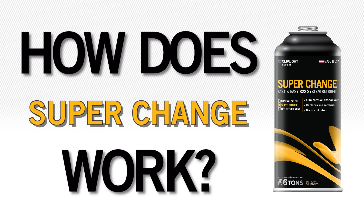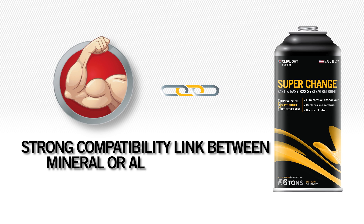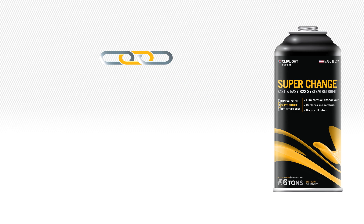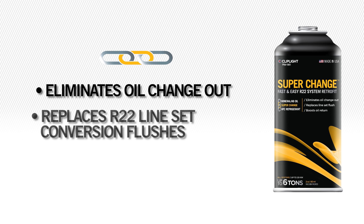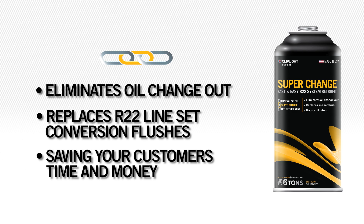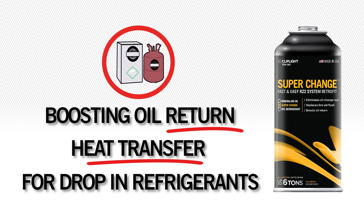So how does SuperChange work? It creates a strong compatibility link between a mineral or alkyl benzene oil to any HFC refrigerant. This compatibility link eliminates the need for an oil change out and in most cases replaces the need for R22 line set conversion flushes, saving your customers time and money, boosting oil return and heat transfer for drop-in and retrofit refrigerants.